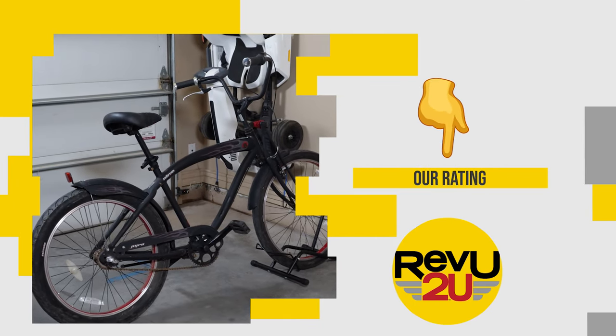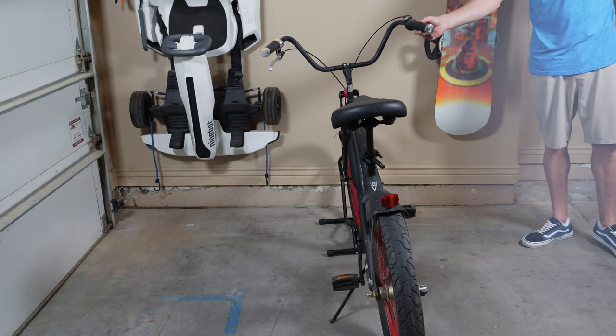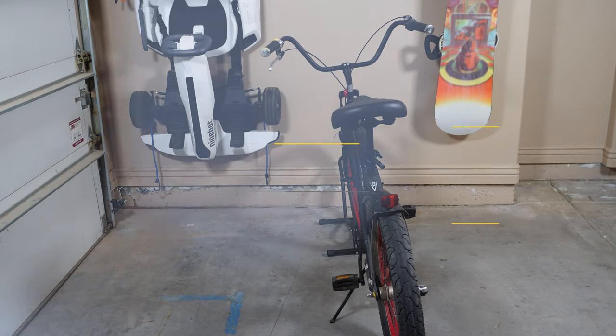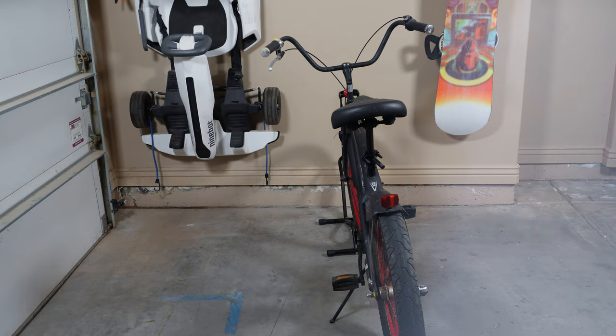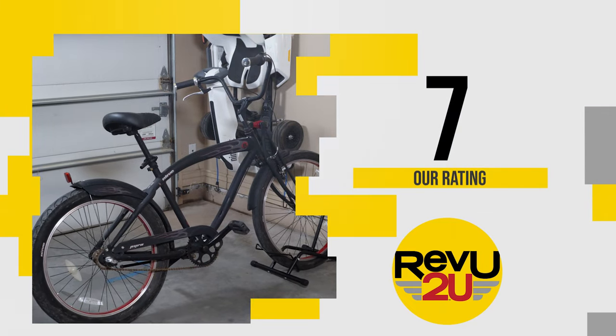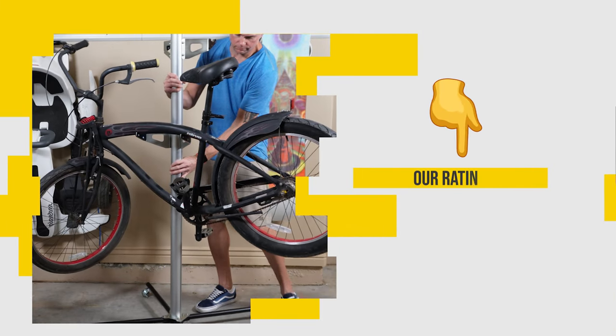On a scale of one to ten, what do we score the Hike Pro floor bike stand? There are a lot of reports of missing hardware — we didn't have that issue, but the instructions were sort of suspect. This thing works pretty well for mountain bikes and road bikes. We're giving it a score of seven out of ten.